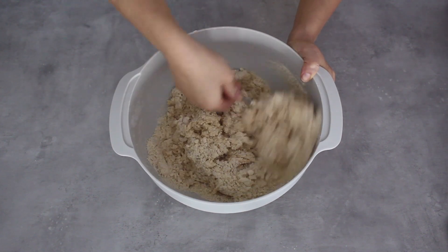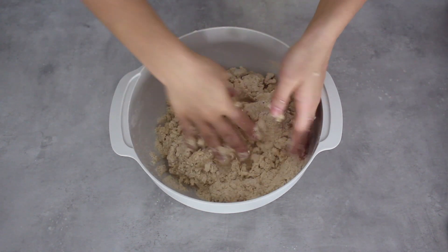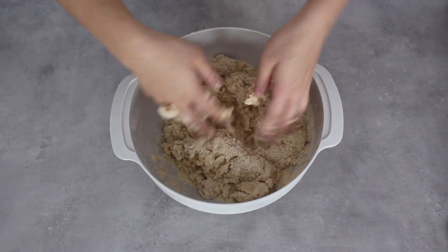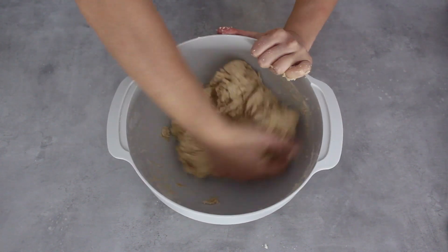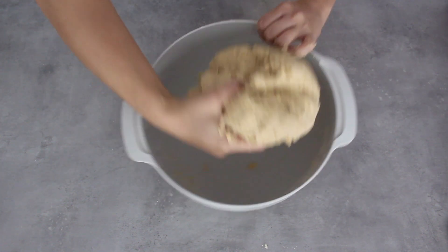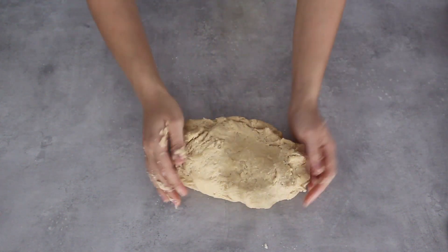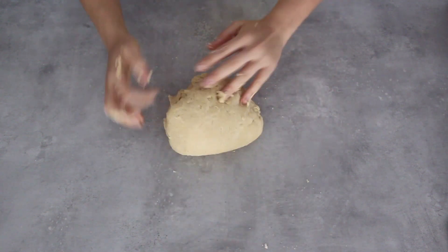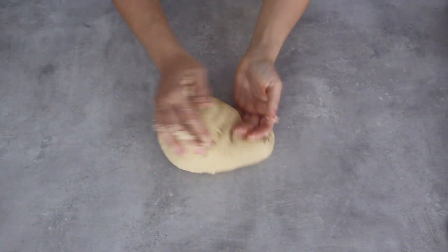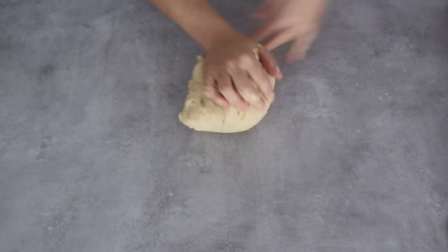Once the majority of the liquid has absorbed into the dry ingredients I can go in with my hands and bring the dough together — it will be sticky at first but the more you work it the easier it becomes to handle. Once it comes together I can turn it out onto the table and continue kneading. At the moment it seems a bit lumpy but the more you knead it the smoother the dough will become. This can take about five to ten minutes depending on how strong you are.